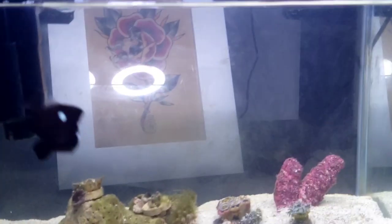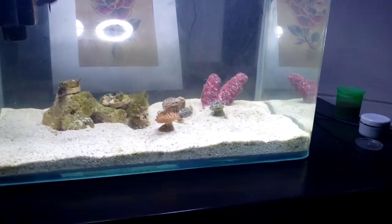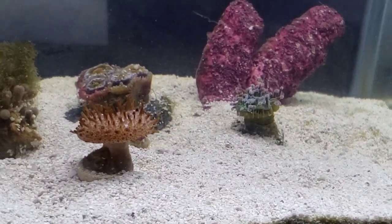Coco's doing laps. The hammer coral has shrunk up, but a lot of the coral is still hanging in there — it looks like it's actually opening up its heads, which is good.